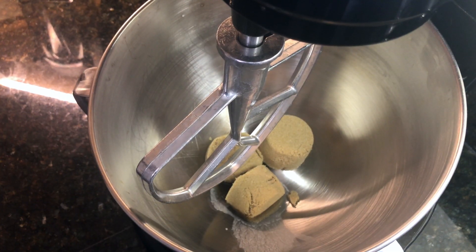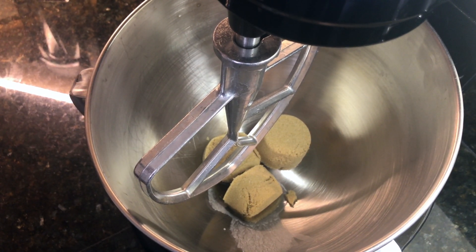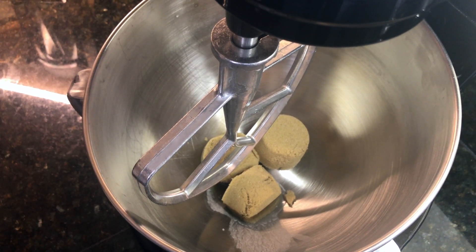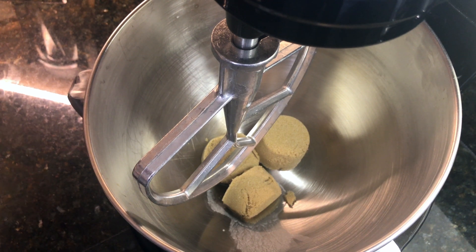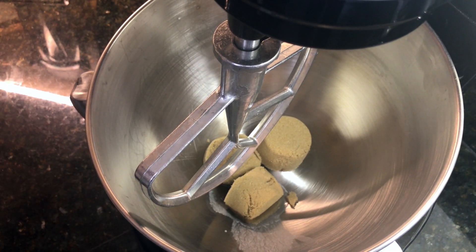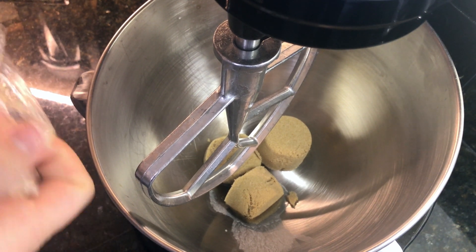In the stand mixer already is three-quarter cup of brown sugar, and I also have a stick of dairy-free vegan butter that I made up yesterday that we're going to add in here. Make sure it's nice and soft.